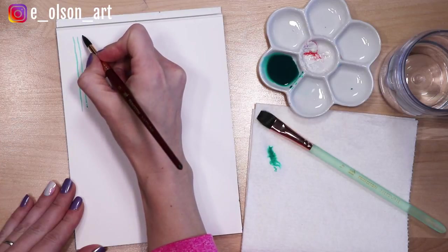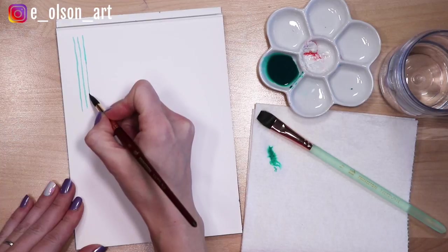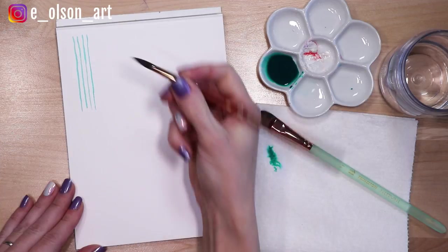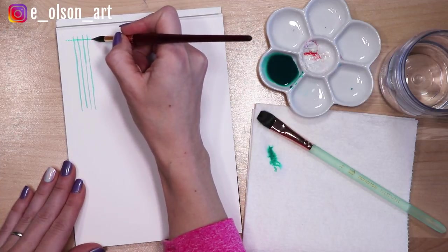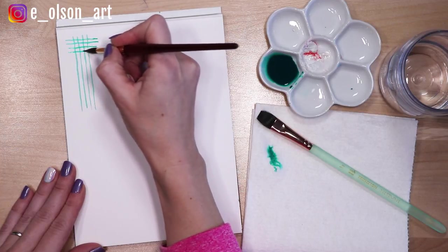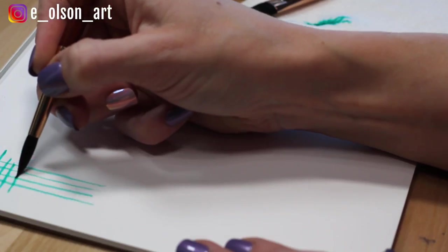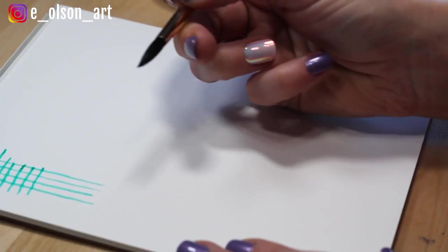Trying to get your lines parallel, equidistant apart. You can also add some horizontal brush strokes, again resting your hand. The nice thing about watercolor is that it does dry pretty fast so you can actually use the surface of the paper to rest your hand on it.